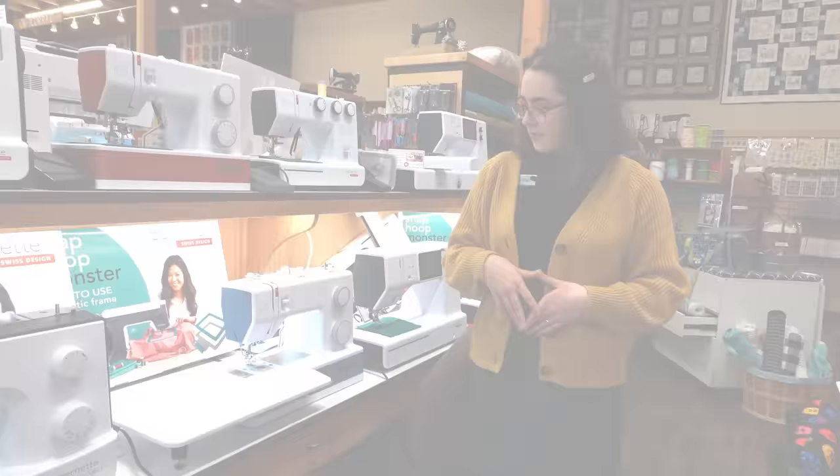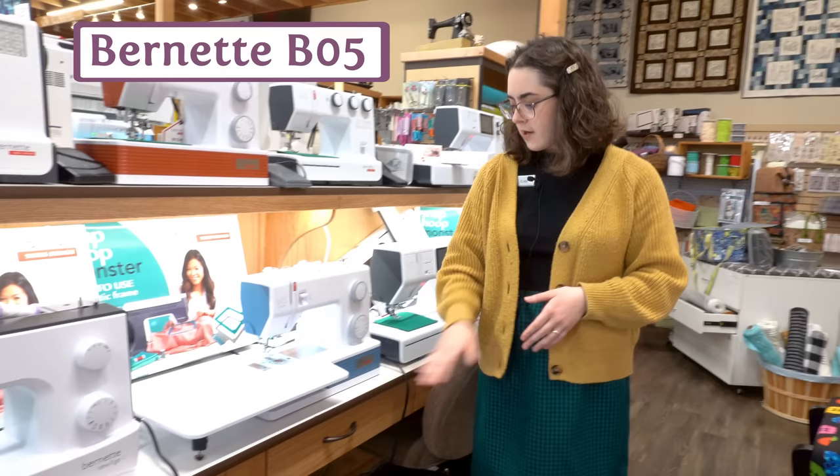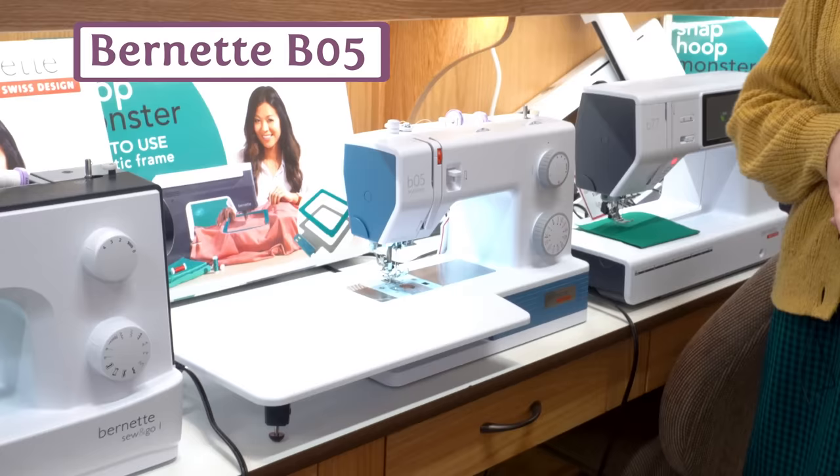If you're looking to get a basic entry-level machine just to start learning, whether that's for yourself or someone you know, the Burnett 05 is a great place to look. It also comes with this extension table, which is pretty uncommon for a basic machine like this.